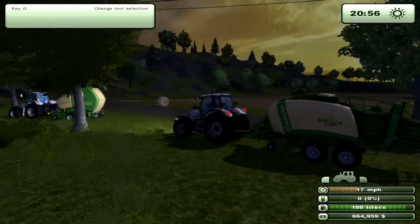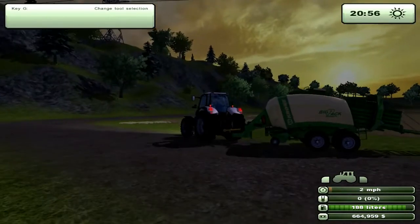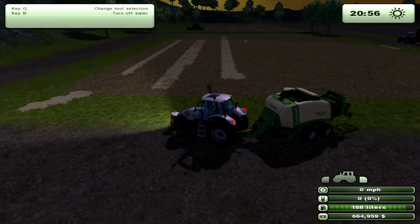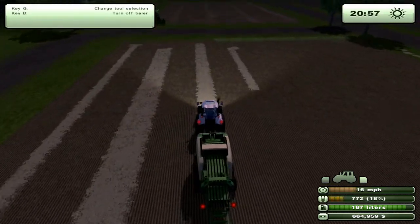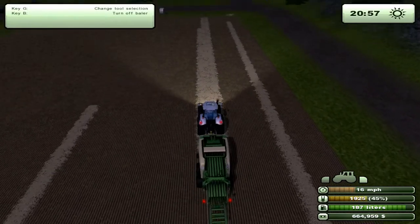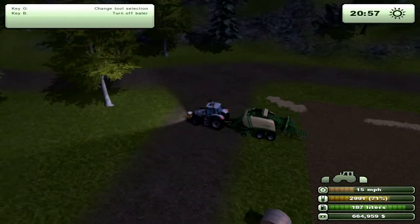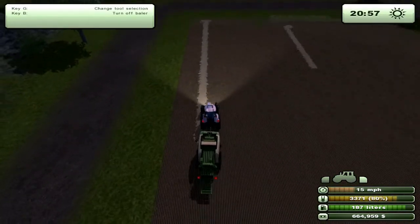This one has the same premise — it looks very much the same except it's got a different attachment. You'll see that the front of the baler has a collector. As we switch to the baler and hit B to start, you'll see it lower. It does the same thing as the round baler — it fills up as you drive across. This one automatically unloads, but it unloads from being pushed out by the next bale being packed.